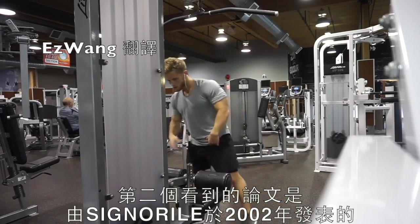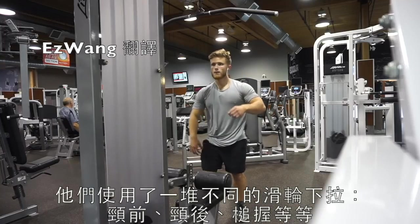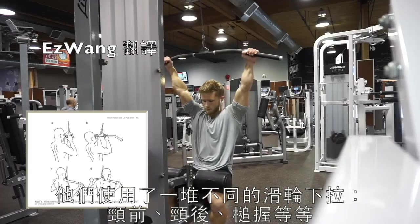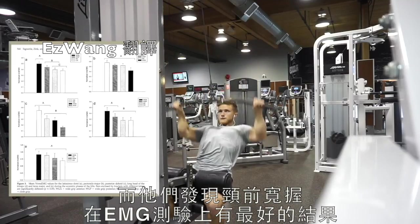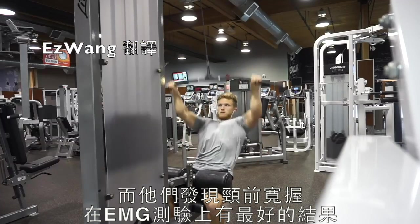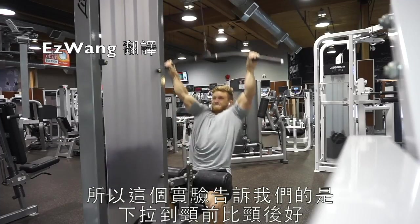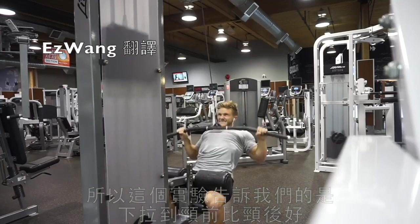The second study I want to look at is by Signoria Tao, 2002. They looked at a bunch of different variations on the lat pulldown — in front of the neck, behind the neck, neutral grip, and so on. What they found was that the wide grip to the front of the neck was the best in terms of lat EMG activation. So pulling the bar down in front of your neck is probably a little bit better than behind the neck.